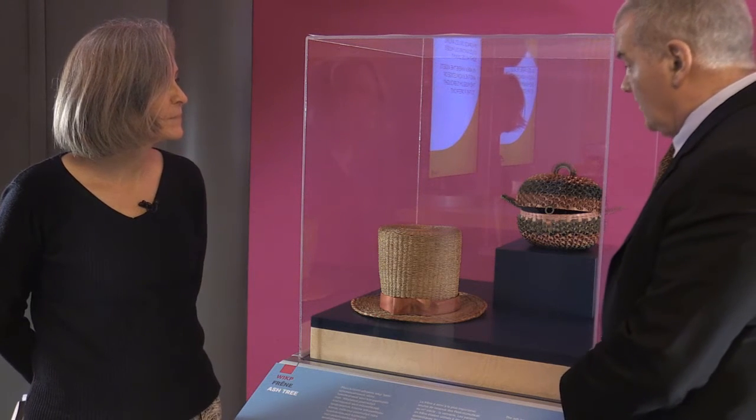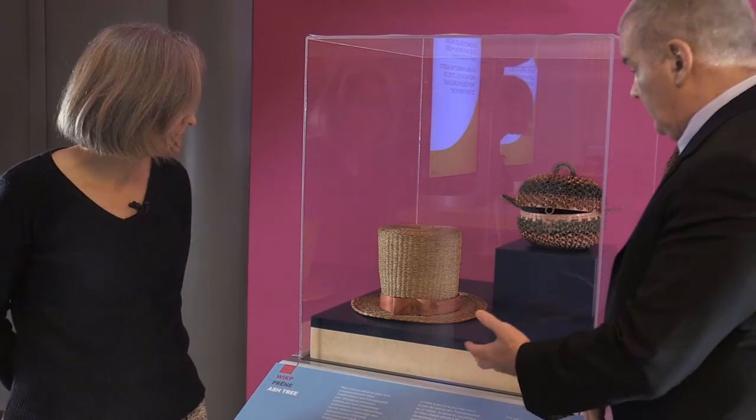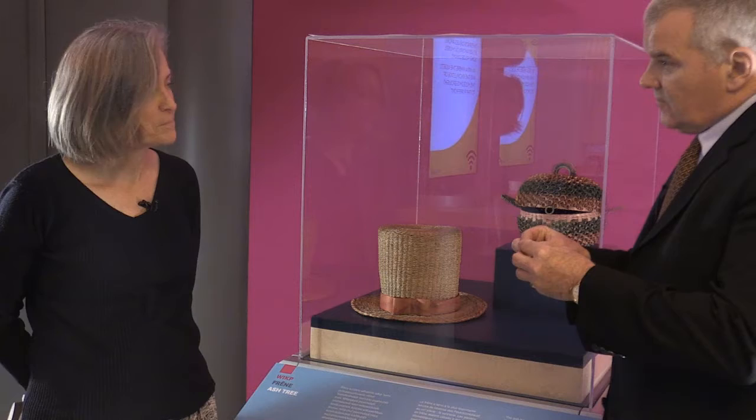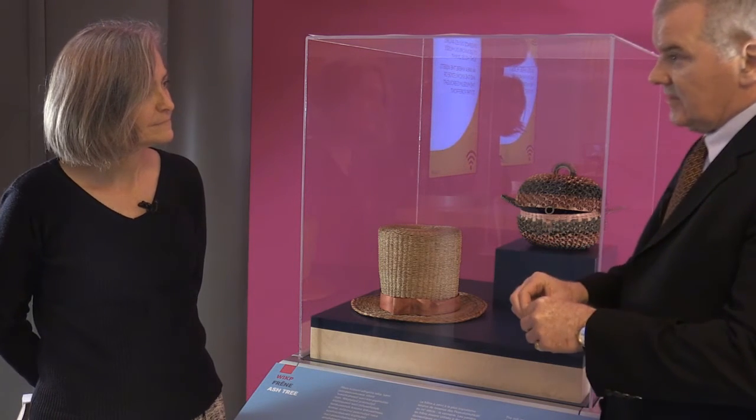Although each object is different and unique, the technology and the materials are the same. Both objects look like they're in fantastic shape. Are you looking for the ratio of dust to original material or cracks in the original material? What are you looking for to determine how robust it would be?